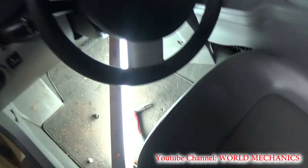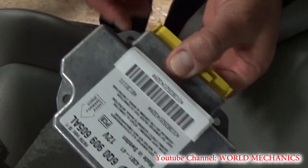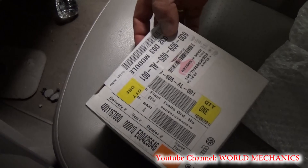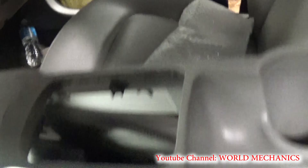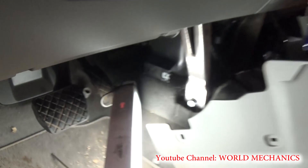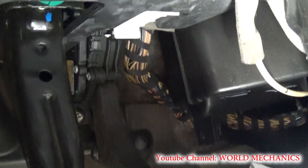That's the new module and it has three bolts on it, as you can see right there. This is the box that came with all the numbers we're going to need for the coding. Underneath the dash right there is where the airbag module is located.